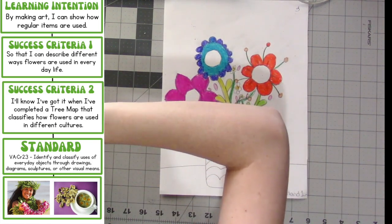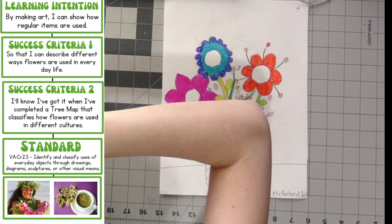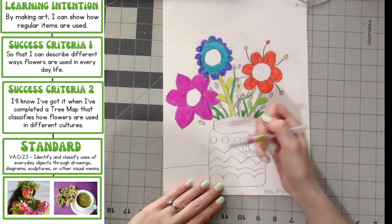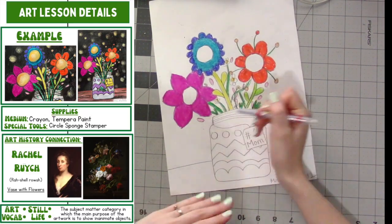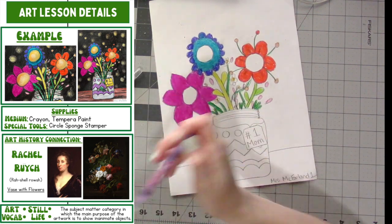Go ahead and get your crayons out and pick a color that you want to use for one of the designs that are on your vase. So if you have stripes on your vase or hearts on your vase, whatever you have drawn on your vase — if you've decorated them — get a color out for that. And we're going to do those sections first.